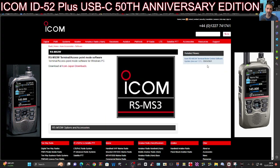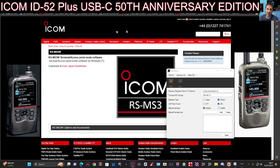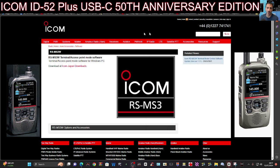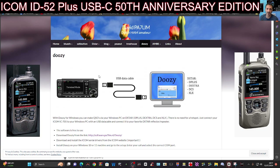There is an Android app you can download, as well as a PC terminal mode program, which is just here. There's some learning to this. This more connects you to repeaters that have been linked to this terminal system, whereas the PA7LIM system, Doozy, allows you to connect to everything. So fingers crossed for that one.